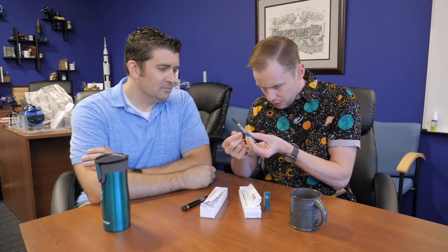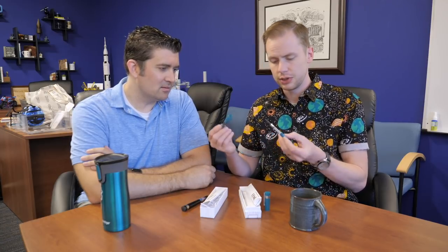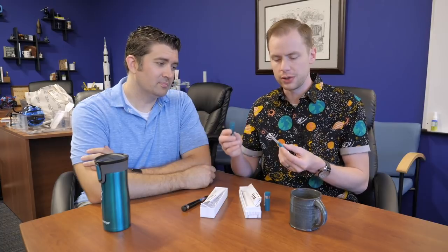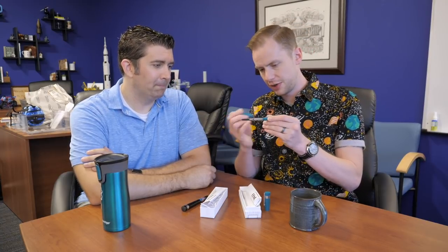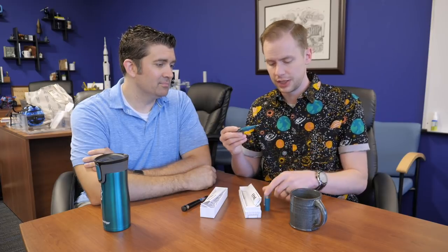Do they come pre-greased? This one's a little oily — they might have done it. Either way, there's a nice safe waterproof barrel here with fine threads — perfect for eyedropping with a little bit of silicone grease and an O-ring if you feel like it. You can learn more about these on gouletpens.com. Let us know what you think in the comments, be sure to like and subscribe if you haven't already. Thanks so much for watching, and right on.